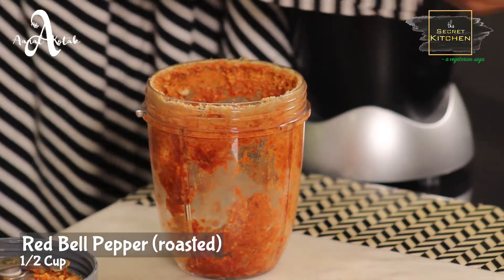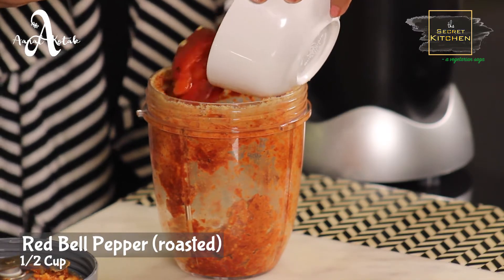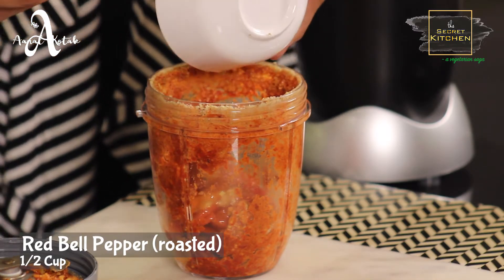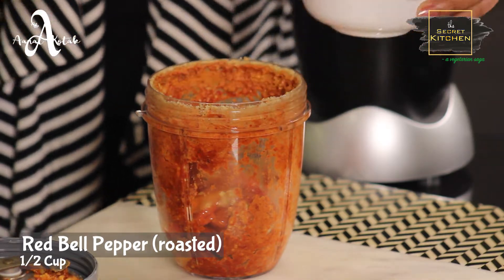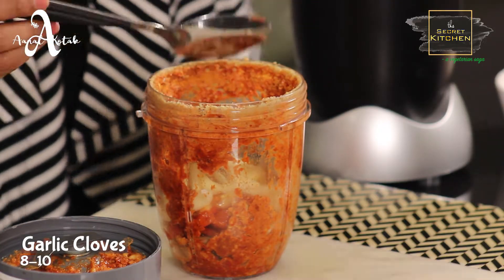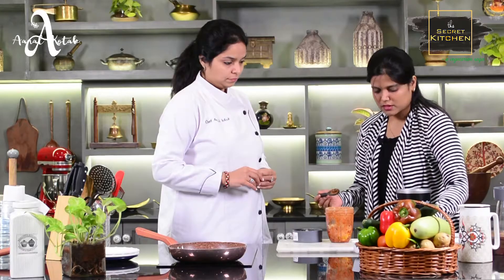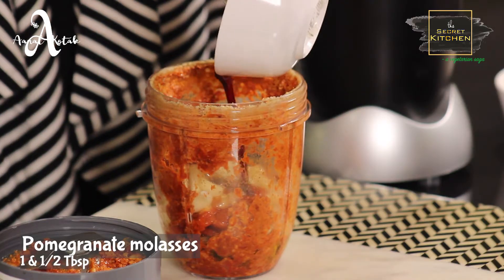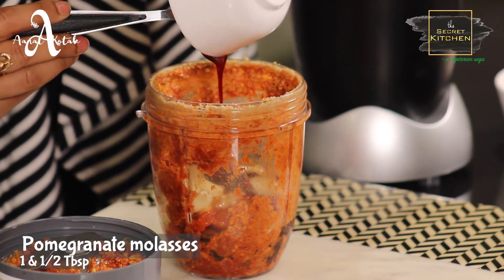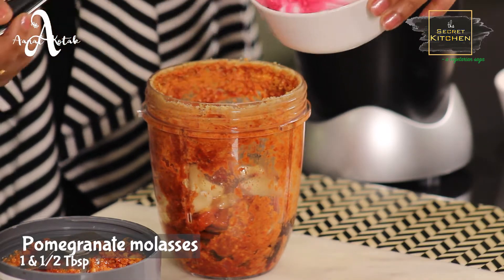Now I will add roasted bell peppers, and we will taste the red bell pepper. Then garlic cloves. Olive oil, one fourth cup. This is pomegranate molasses, one and a half tablespoon, and this is homemade only.